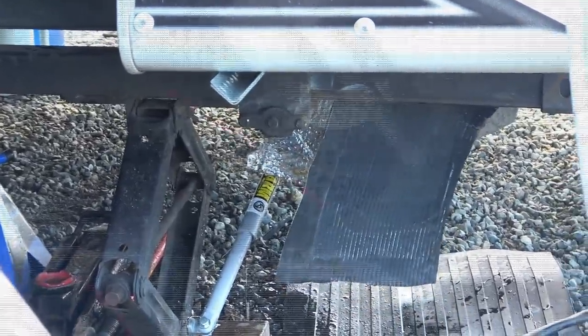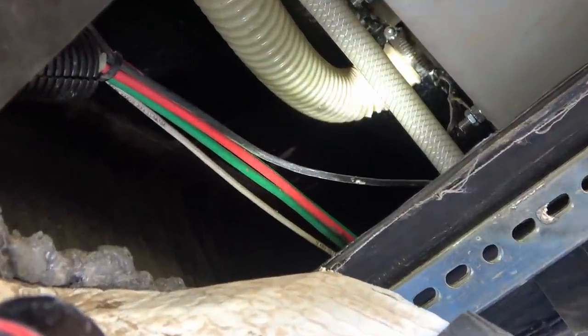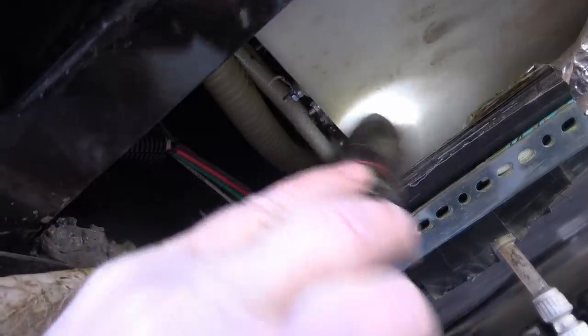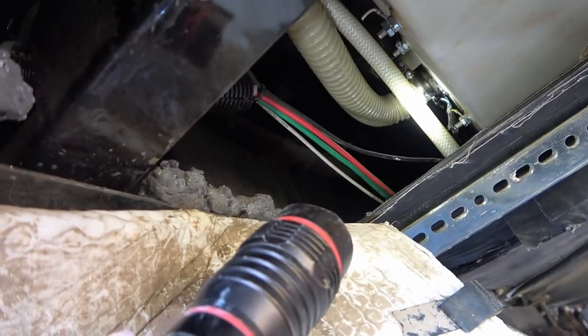Let me crawl under and show you what's going on. You can see the hose there, the fill hose, where it's dripping. Looks to me like there are some cracks or something on that hose, which I'm happy with — better than the plastic tank being cracked. I'll pull that hose out and we'll have a closer look at it.